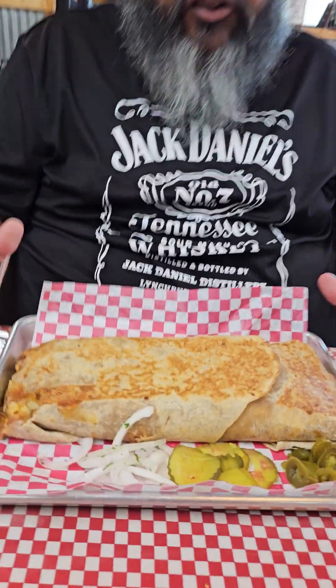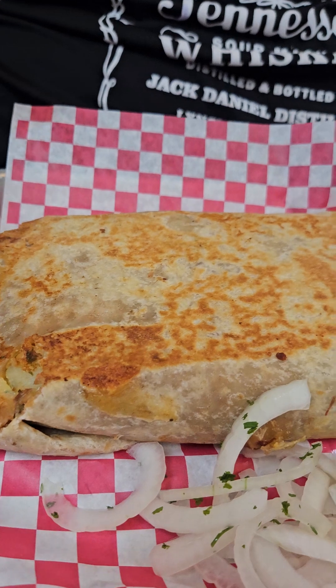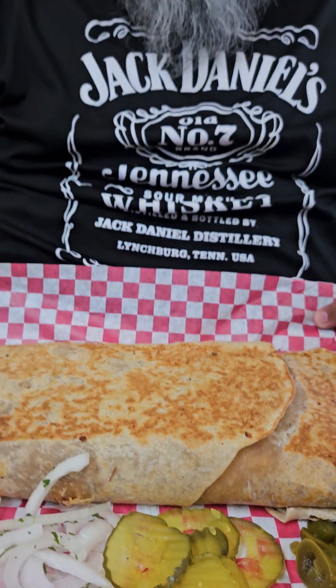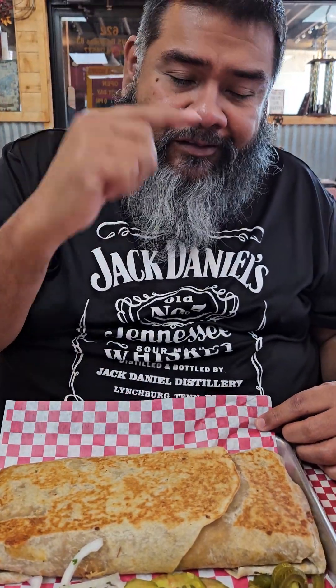And let's see if I can pick it up, guys. It's two huge 18-inch tortillas put together to make this gigantic burrito. But my mouth is salivating, so let's get to it. The challenge is picking it up first. Okay, so let's see what we can do. I'll just pick it up — Texas-sized bite time.